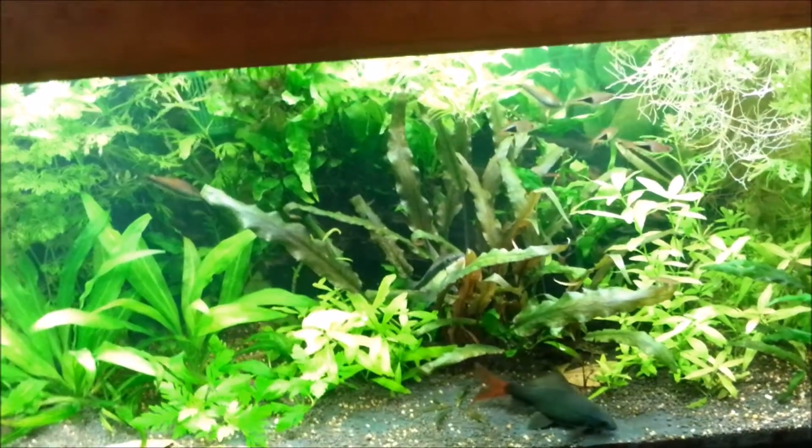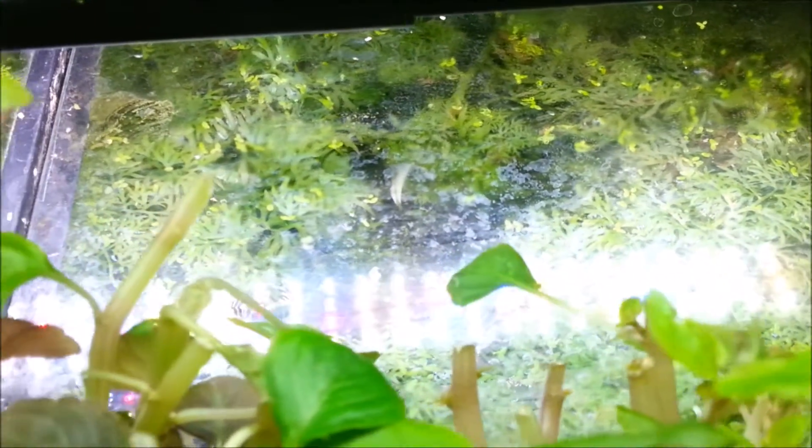Hi everyone, Colin here and welcome back. Summer and winter can present a range of challenges to having a tropical aquarium. I keep cover glass lids on my tank which prevents fish from jumping out and also prevents evaporation in the hot weather, and it keeps the temperature in in the cold weather.